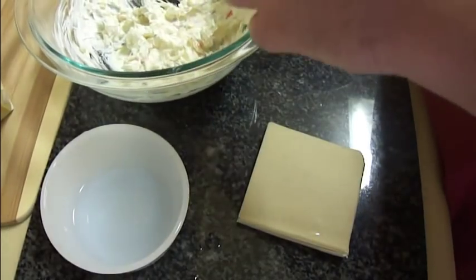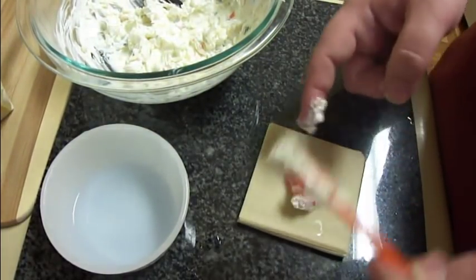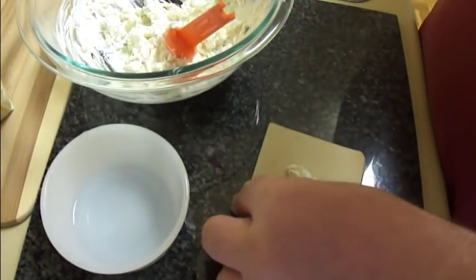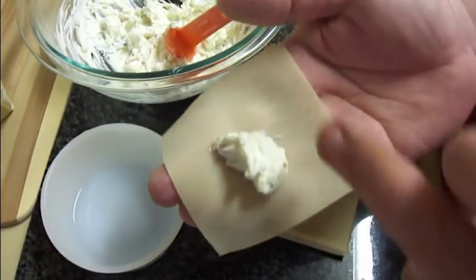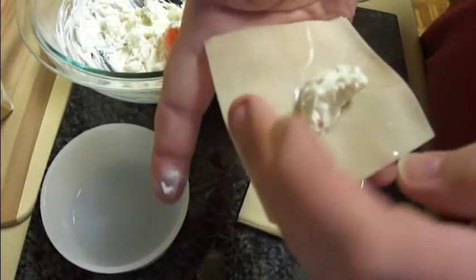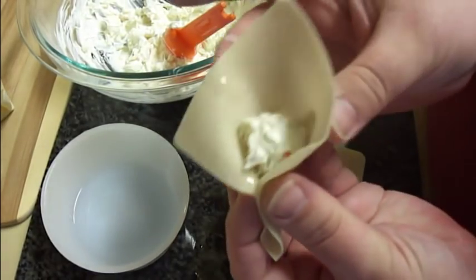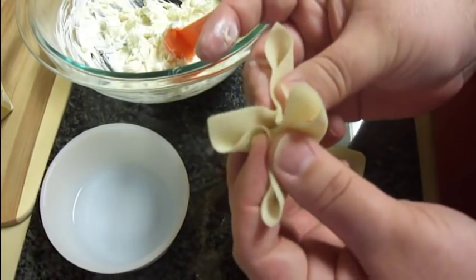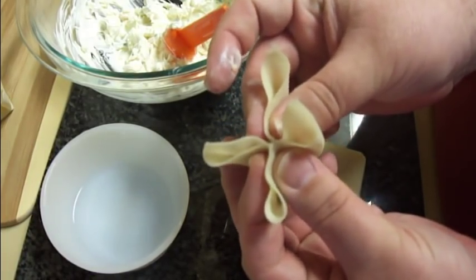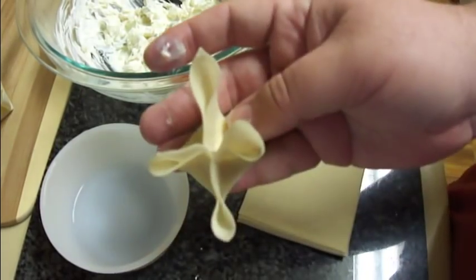I'll do it one more time. Put a teaspoon in the center. Lick your fingers if you're the only one that's going to be eating these. Wet the four sides. Pinch those two together, these two together, and then finally pinch it together in the middle. Flatten the bottom, and there you go.